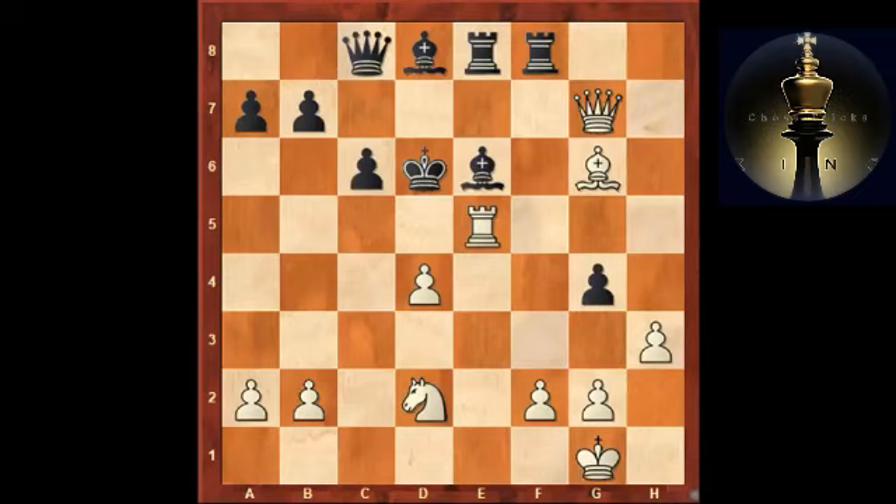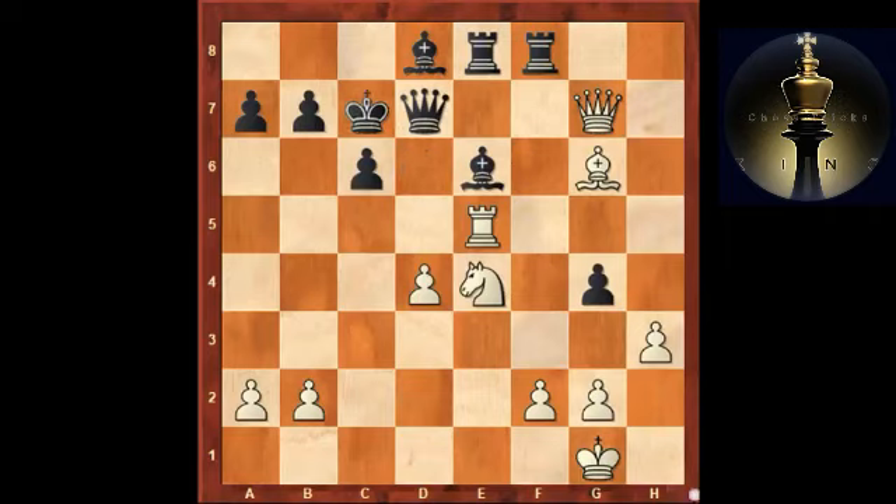There is actually a key defensive idea black didn't play in the game: the fantastic resource queen d7 — difficult to see, but a fantastic move fighting for the initiative and offering the exchange of queens, which would be great for black. After knight e4 there is king c7, and the king has eventually found a safe place on the other side of the board. If you trade queens — bishop takes d7, bishop takes e8, rook takes e8 — we get an interesting endgame where white still has a couple of pawns for the piece, but they aren't that dangerous.